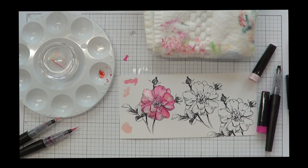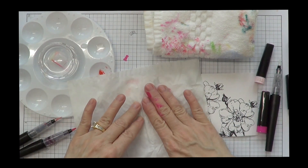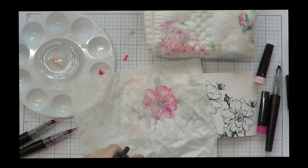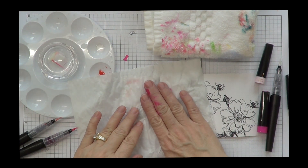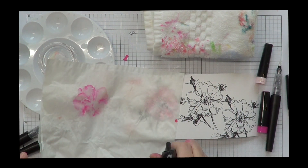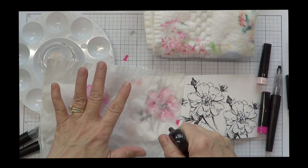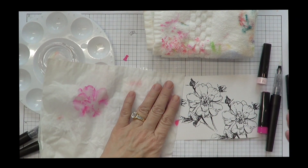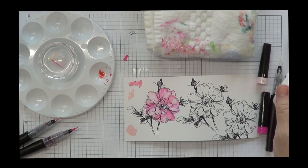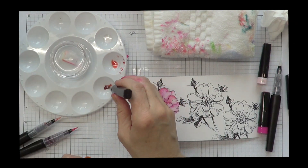I've already gone ahead and colored one and I wasn't happy with it. So what I did — I sprayed some water, put a Kleenex on top and I'm spraying it again. I want to remove some of that color and then in the video you'll see me color another one. The coloring gods weren't with me today and it took me a while — I just worked it and worked it until I liked it.